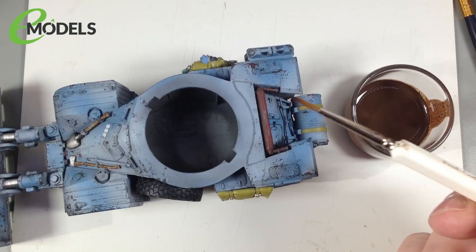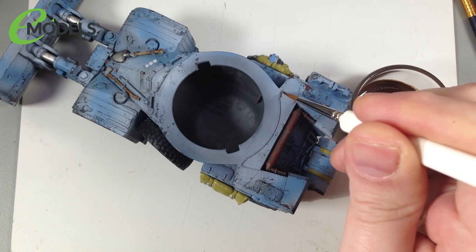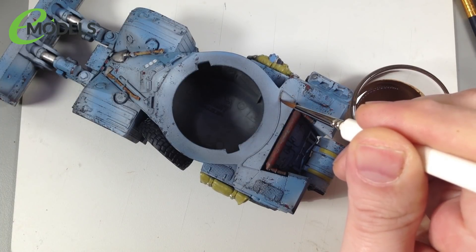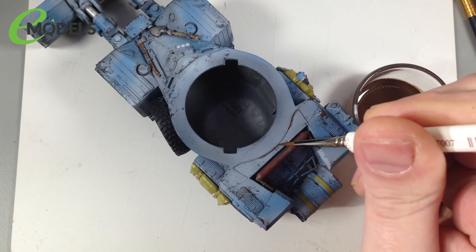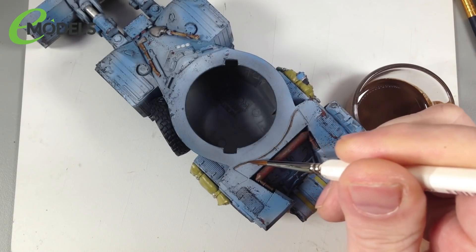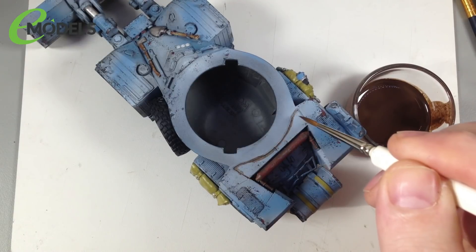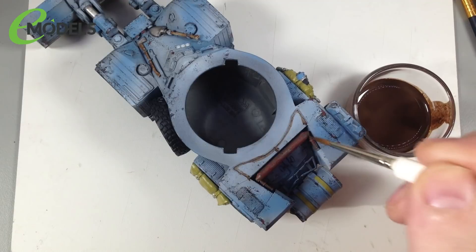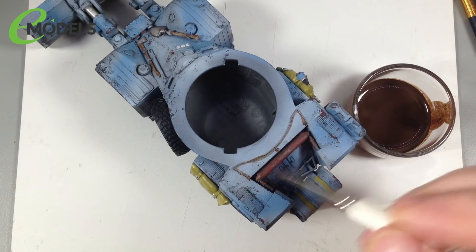That's had a chance to dry — I gave it 24 hours. It's added a little bit of a tint to the colour; it does collect a bit in the recesses, but not massively because it was quite thin. On camera it looks a bit brighter than real life — in real life it's a bit darker — but you can see we've got some shade to it. The next step is to do another wash, but this time a more targeted pin wash around ridges, edges, and recesses. For this we're going to use Ammo by MIG Streaking Effects Streaking Grime AMIG 1203.